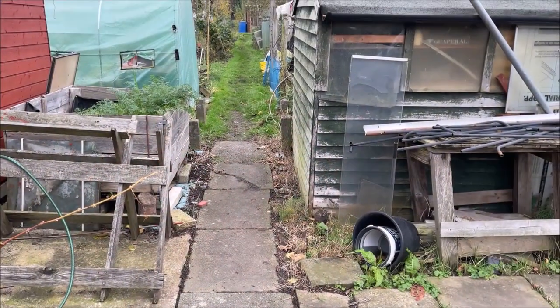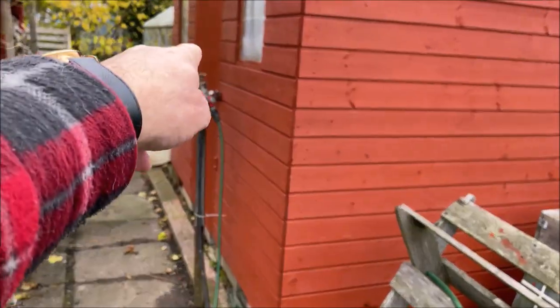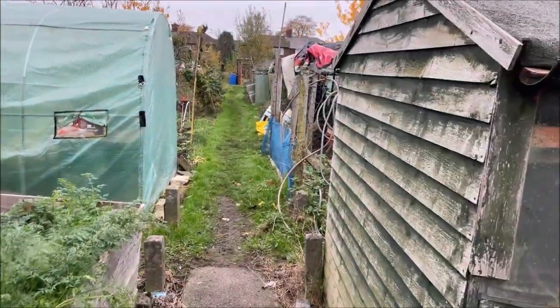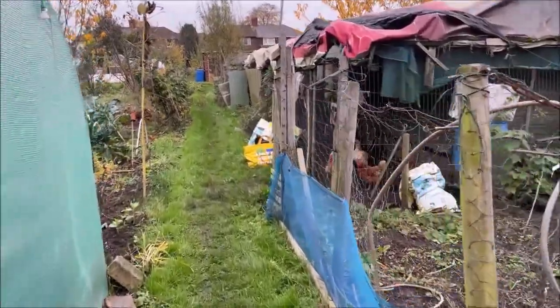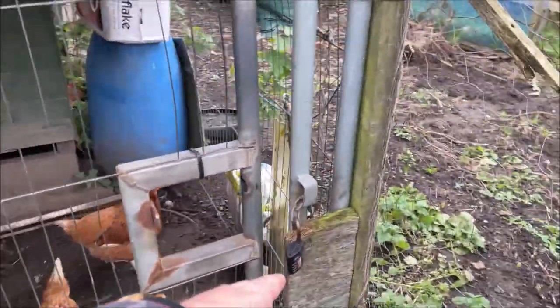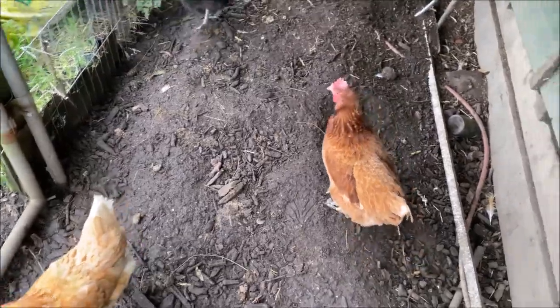First things first, we'll go up to the community chickens and show you where the food is and where to look for the eggs as well. We're just coming up to the chickens' pen. See this tap here? This is where you fill the water butts for the chickens — and this is as far as you have to walk to collect the water. There's a combination lock — you'll be told the combination. Come in. The chickens are very friendly and very noisy. Make sure the door's always shut or you'll be chasing chickens round all day.